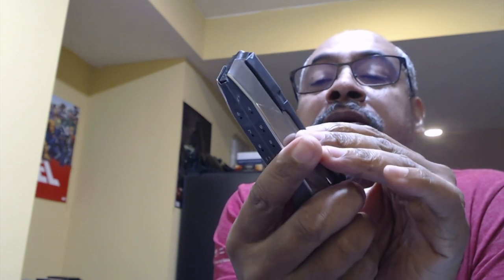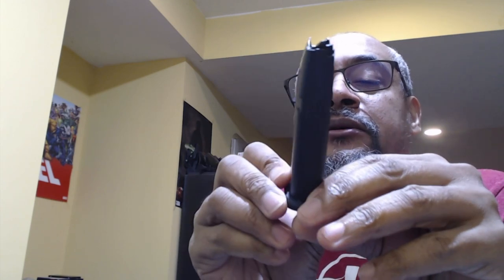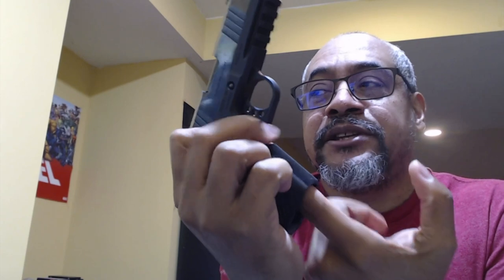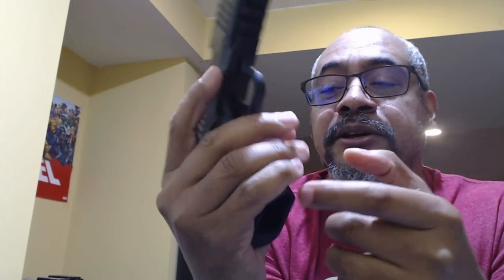The question is: do you want to use these in a carry gun? I would say no, because the mag catch inside this mag well — and this gun is clear, by the way — the mag catch is metal.